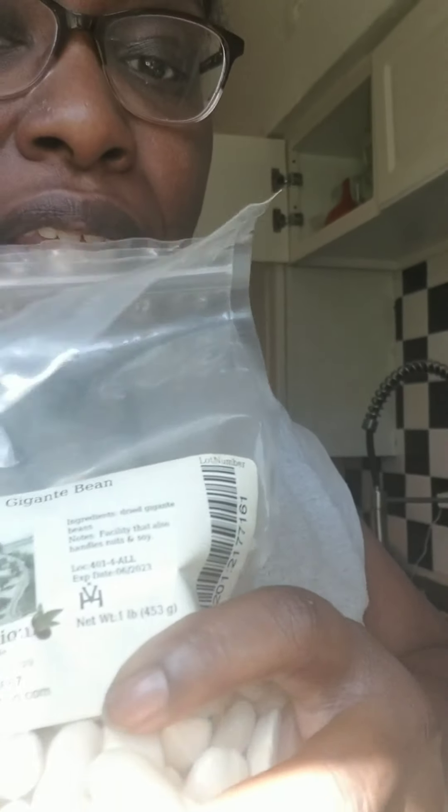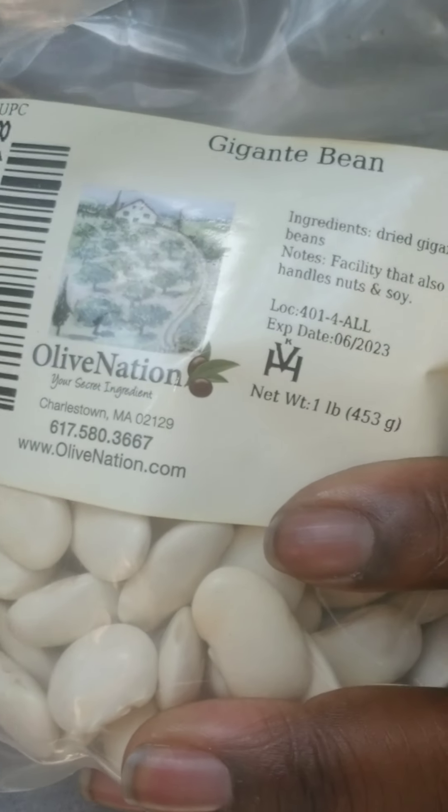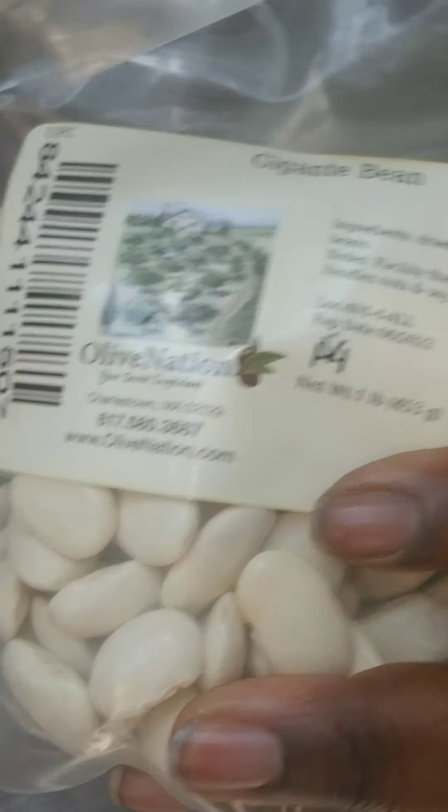These say 'gigante' — and those are what I used last time I made them, but they're the same as the corona bean as far as I can tell. I'm going to instant pot the Rancho Gordo ones.